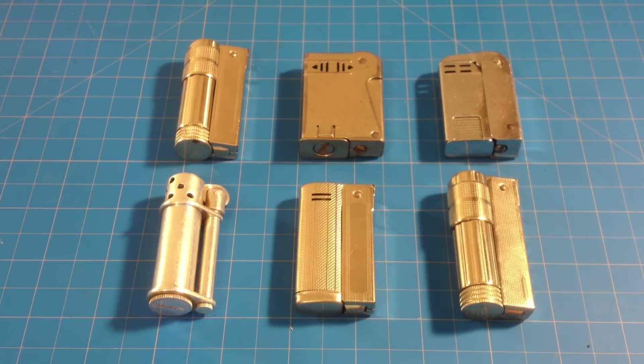Here's a few of my vintage lighters that I've collected over the years. I usually pick these up in auctions off eBay — you can just search vintage lighter lots. Every once in a while you'll get a pretty good one in the bunch, so it takes a while, but these are the few that I've collected.